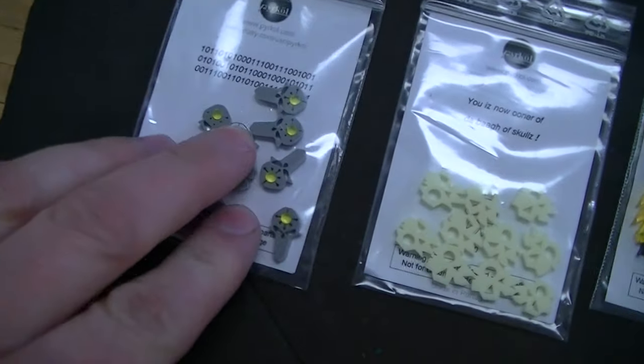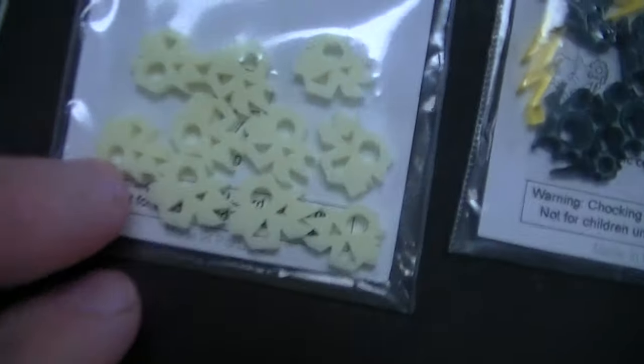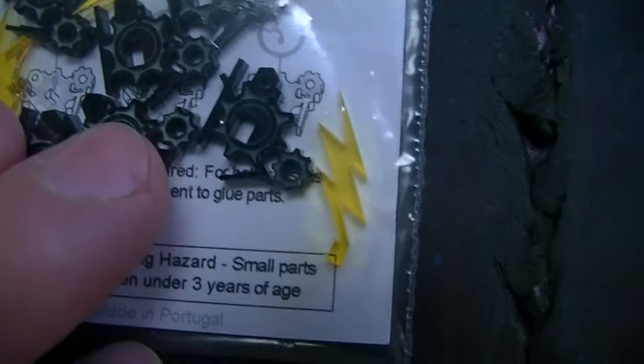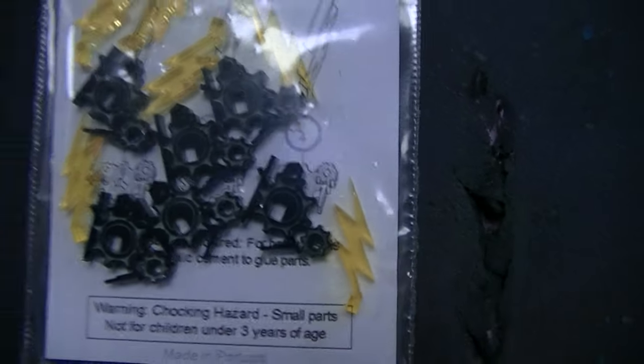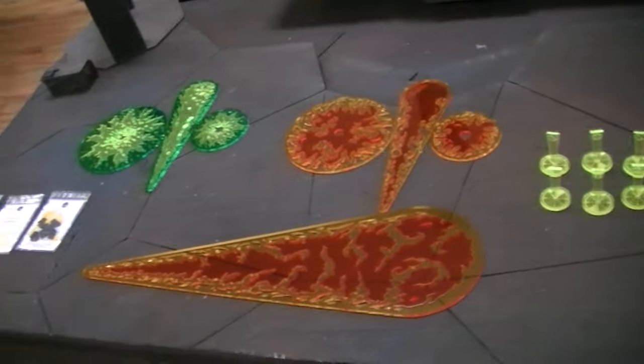And here we've got Necron counters and little Orc-y counters. And then whatever these are — little lightning bolt counters. This is a product they've had for a while — some objective markers. I got to tell you guys, this is good stuff.